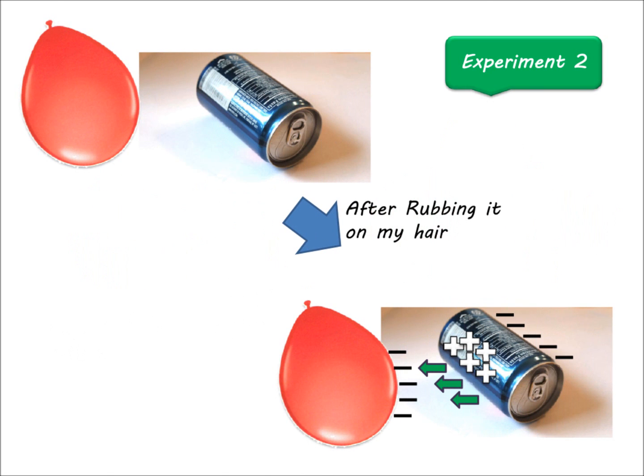Now let's go to the second experiment. We saw that when we brought a neutral balloon close to the soda can, nothing happened. But when I rubbed the balloon on my hair and brought it close to the soda can, I could roll it toward the balloon. As you see in this picture, by bringing the negatively charged balloon close to the soda can, the negative charges of the balloon push the negative charges of the soda can to the far side. So the near side of the can has positive charges, and these are attracted to the negative charges of the balloon — so when I move the balloon, the soda can runs after it. It's really cool when you understand what's going on.